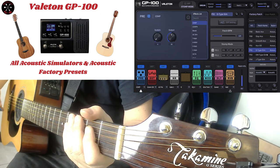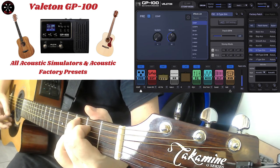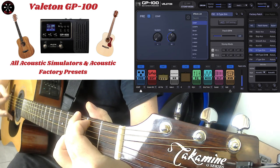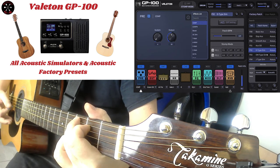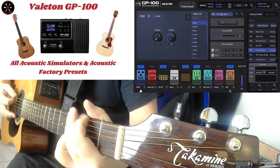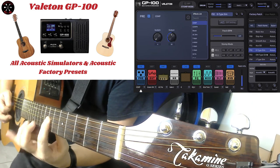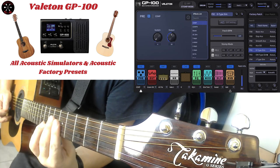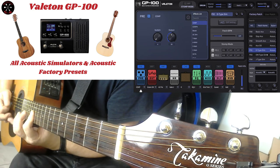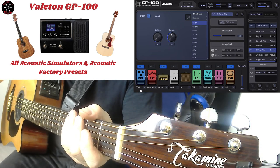Here is D-type Sim, as they call it. [guitar playing] There is D-type Sim, as they call it.